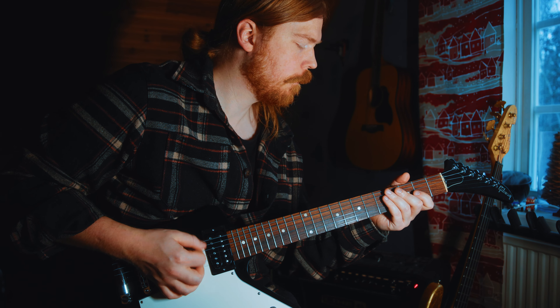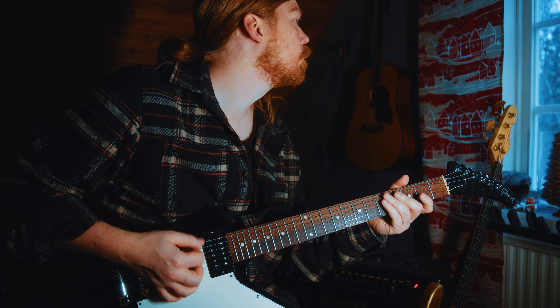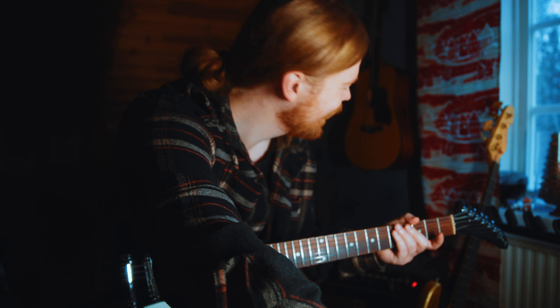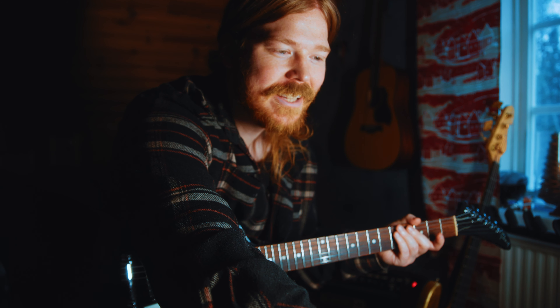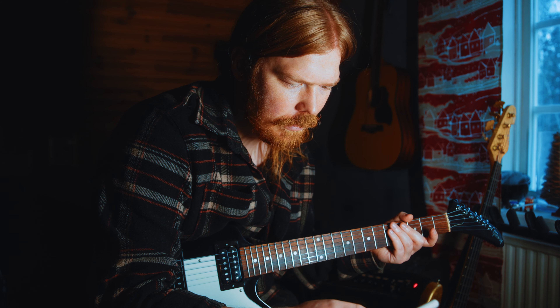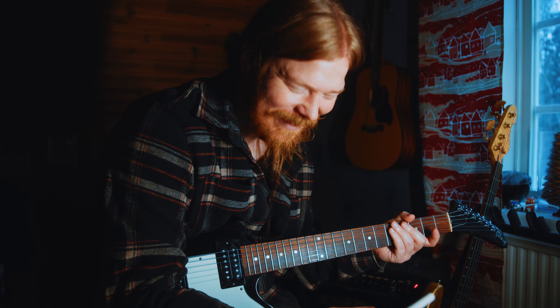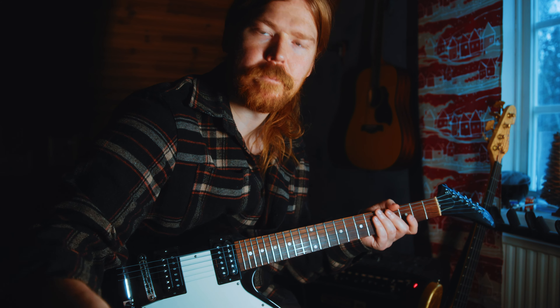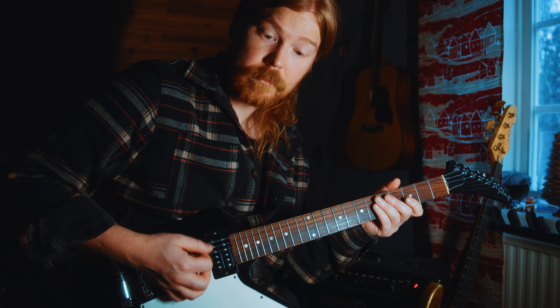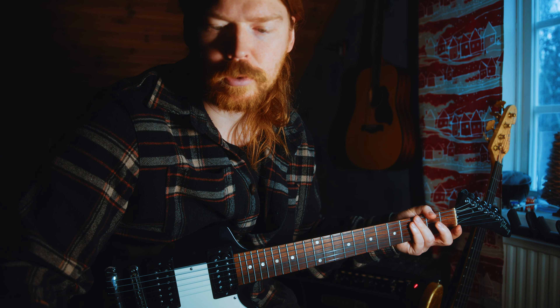I'm gonna try 120 BPM first and see if I can do it. I think this is too slow though — I'm not getting much from it. I'm trying the online metronome on Google but it's a nightmare to use. I'll try on my phone. Testing 140 — still too slow. Trying 170.